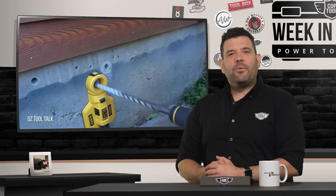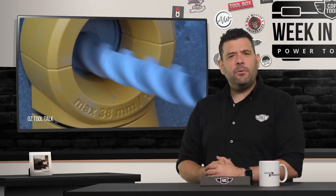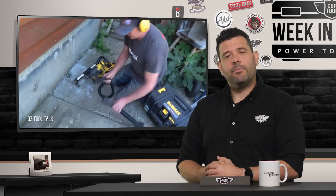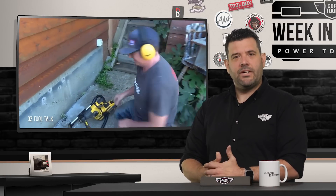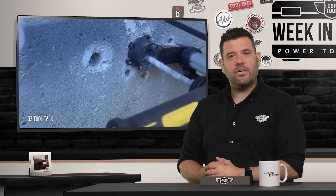Now let's head down under where our buddies at Oz Tool Talk show off a DeWalt rotary hammer and more specifically an M-Class DeWalt vac designed to keep the silica dust under control. It takes Duane a few minutes to realize he needed to hook up the hose. If you don't know how to hook up a vac, don't bother watching Oz Tool Talk on YouTube.